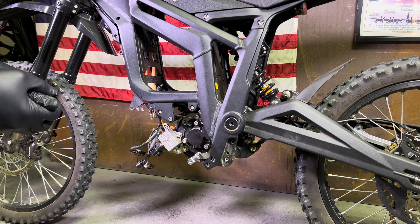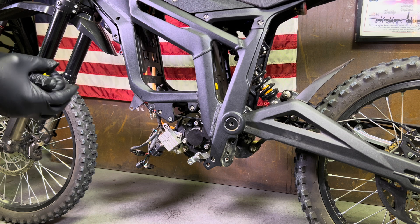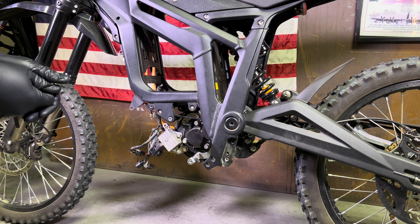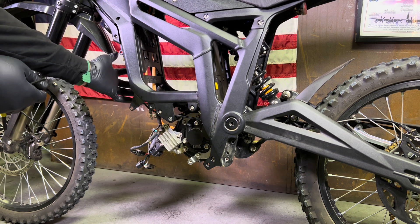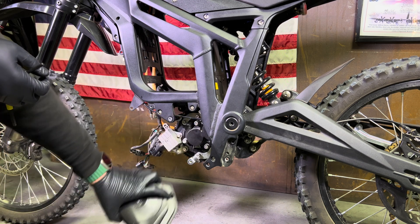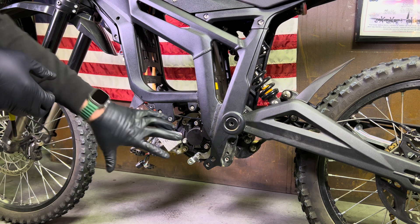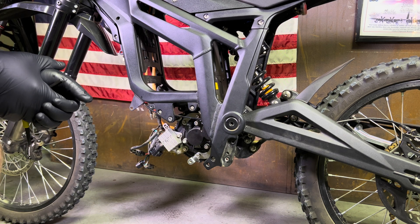Now this is more of an advanced video — this isn't going to be for your everyday at-home rider. I'm not going to show you every single step, like how to remove the controller, the bash guard, or the little cover. If you need a video on how to remove those things, then you probably shouldn't be trying to remove your motor.